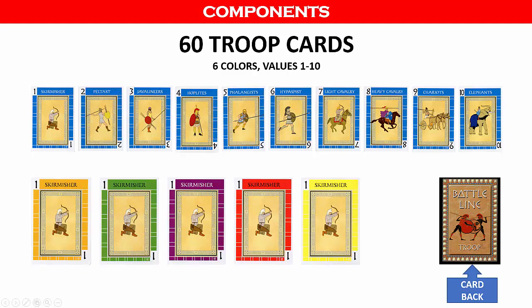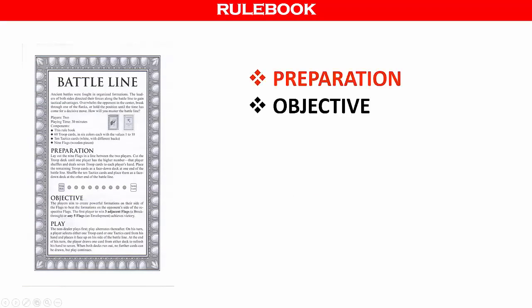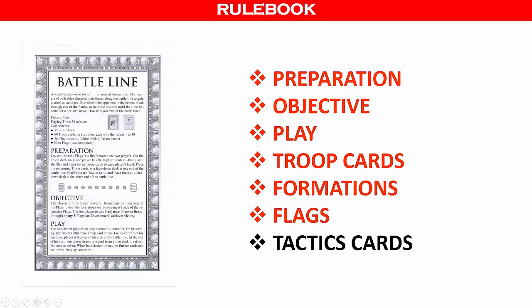Now let's take a quick look at the rulebook before we get into actual gameplay. The Battle Line rulebook covers the following topics: preparation, the objective, gameplay. It will explain the troop cards, the formations, the flags, and also the tactics cards.